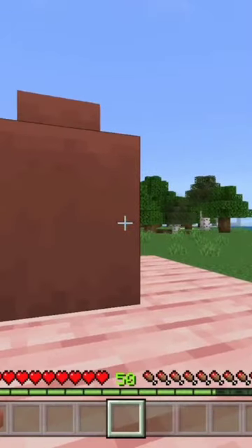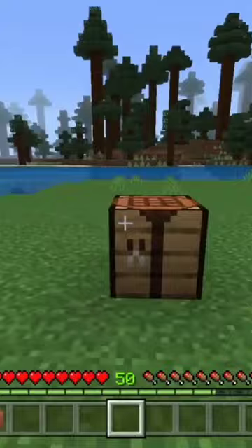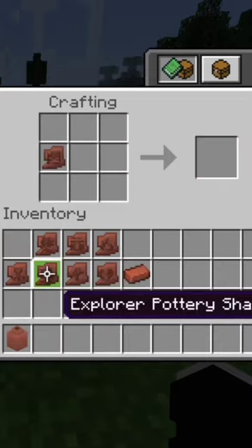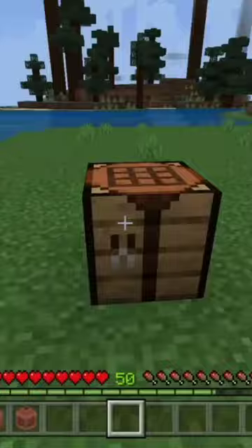So you want to go from this boring pot to this awesome-looking pot, this is how you do it. It's not like you put the pot into the crafting table and then you put the things around it. It's actually weirder than that — you just put the shards around in this formation and you'll get a nice pot.